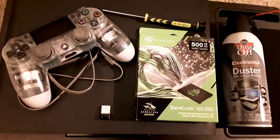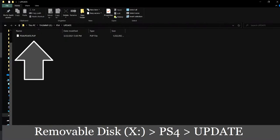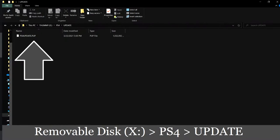First, go to the PS4 system software URL or just Google 'PS4 system software' and click the PS4 reinstallation file button. It should download a file called PS4UPDATE.PUP. Place that into a folder called UPDATE (all caps), make sure that's inside a folder called PS4 (all caps), and put that folder on the root of your external USB storage device.